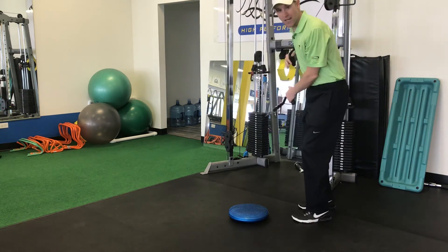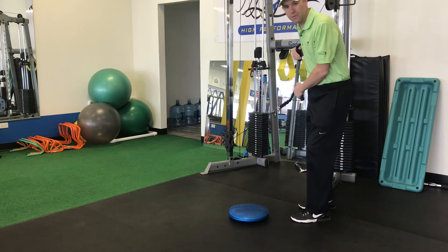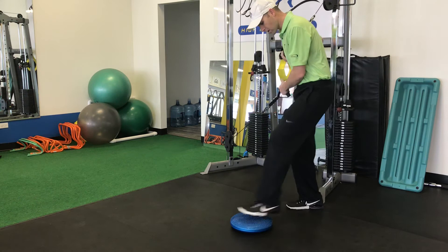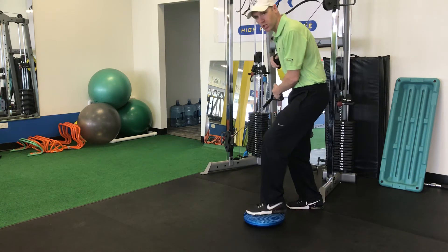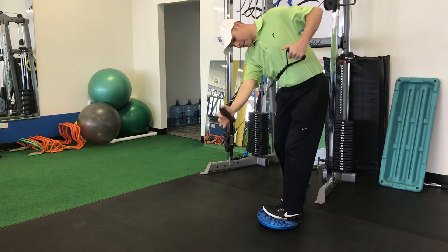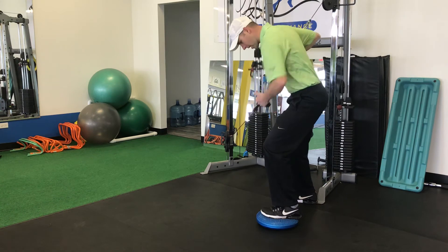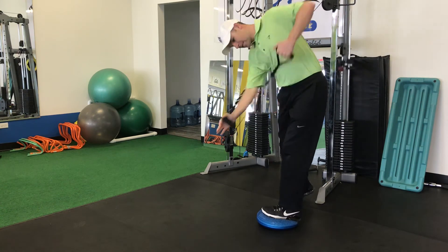The handle that's up high is going to be the inside arm; the handle that's down low is going to be the outside arm. I've only got 20 pounds per side — it doesn't have to be heavy. What I'm looking for is a shift in pressure from the back foot to the lead foot, hips clearing, this arm pulling up and this arm pushing down.